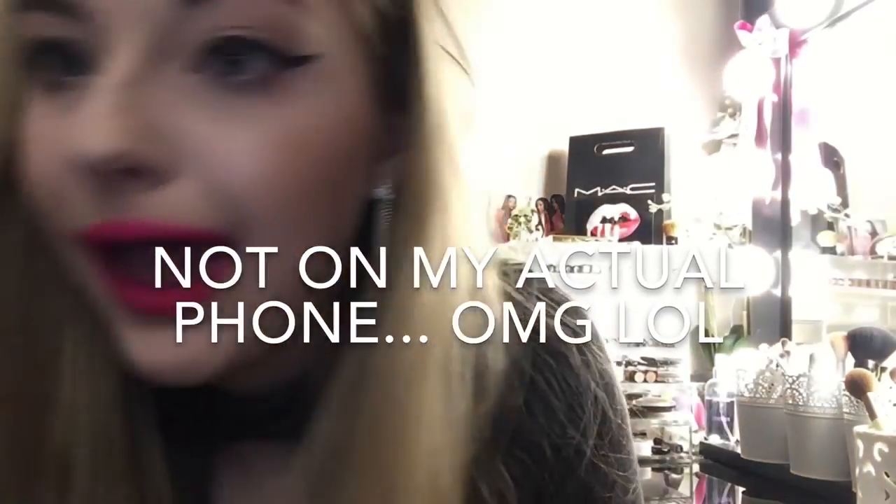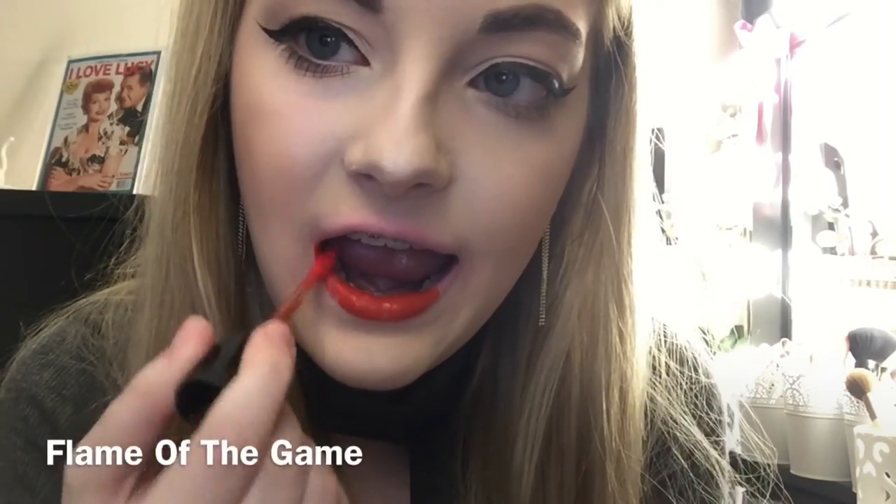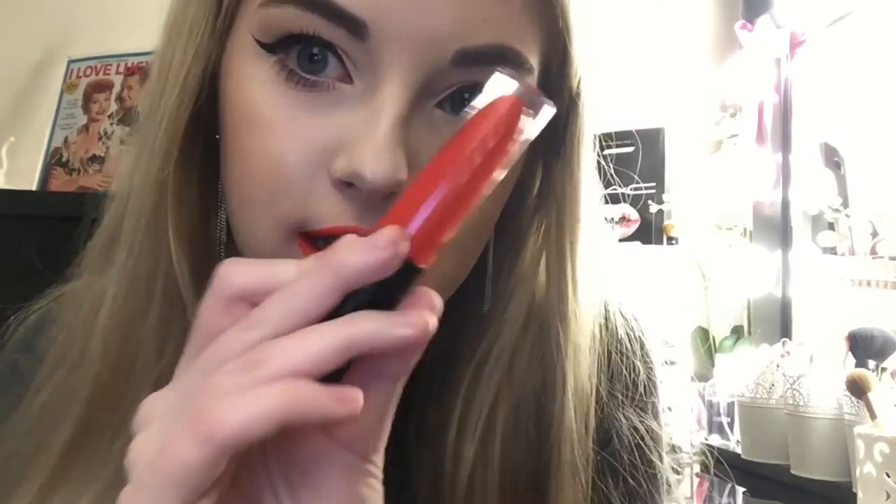My camera died and I'm looking like Miranda Sings right now, so I'm gonna swatch the rest on my phone. Next is this orange color called Flame of My Game. It's a very bright orangey color. Definitely a summer color. Definitely a Khloe Kardashian orange.